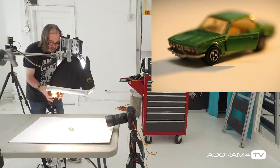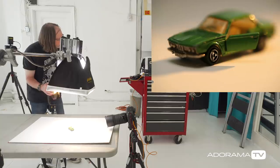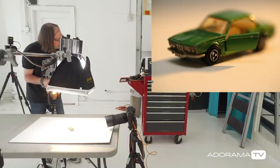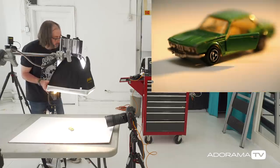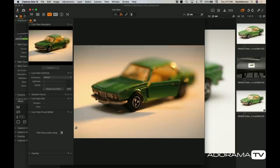We can also use the barn door in the back — I'm going to bring the barn door in to give us a little more shadow, almost causing a vignette. We can do it a little bit in the front as well, and I can focus the light a bit to add some more contrast. So that is looking pretty cool right now. I'm keeping it a little on the dark side because I want it to feel kind of more like night.